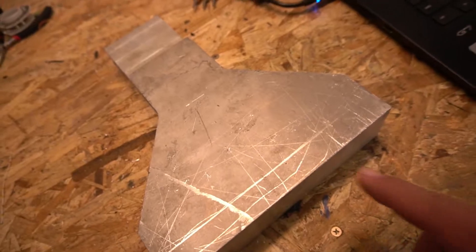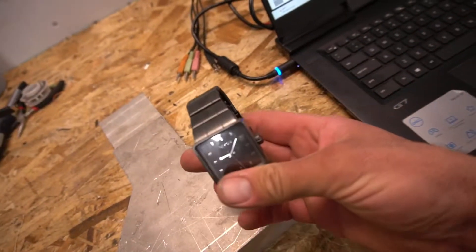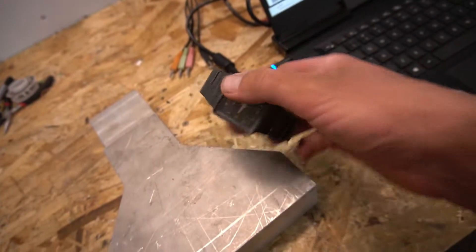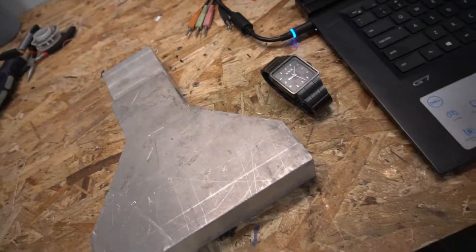If we flip this over, you can see there's going to be a little cutout here for the knob on the watch. I'm going to get this into the Mazak, and then we're going to clean the edges of the watch with the lathe. While the Mazak's working on this, we'll be working on that with the lathe. Let's make some chips.